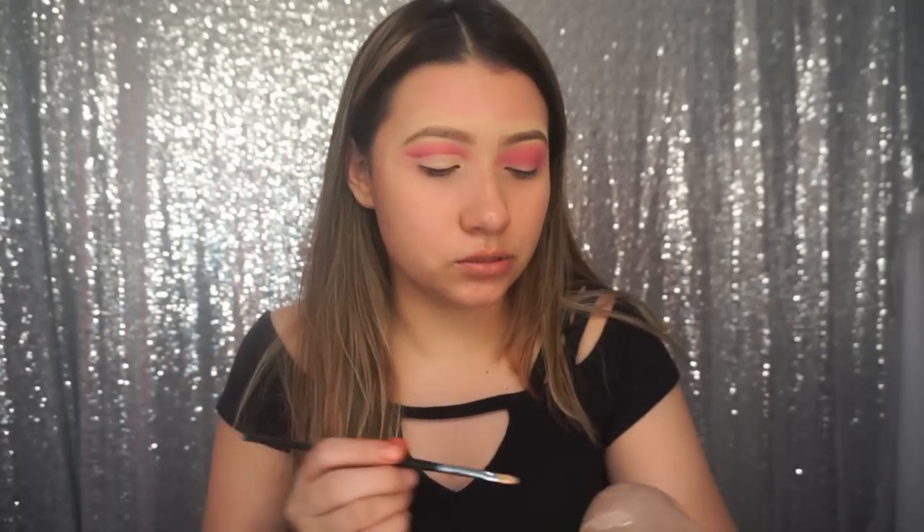By the way, the line does not have to be super defined because we're kind of going to cover that up with some glitter. I'm going to take the silver NYX glitter on there.